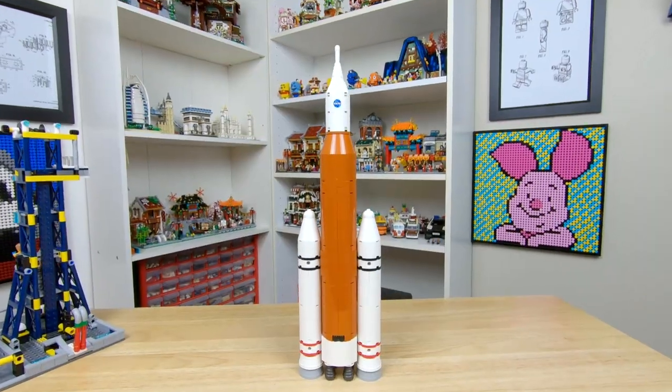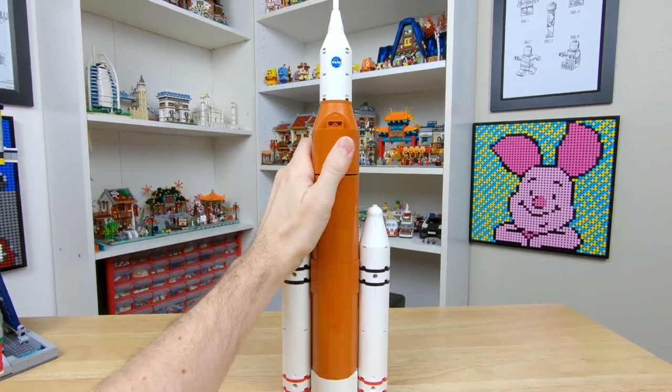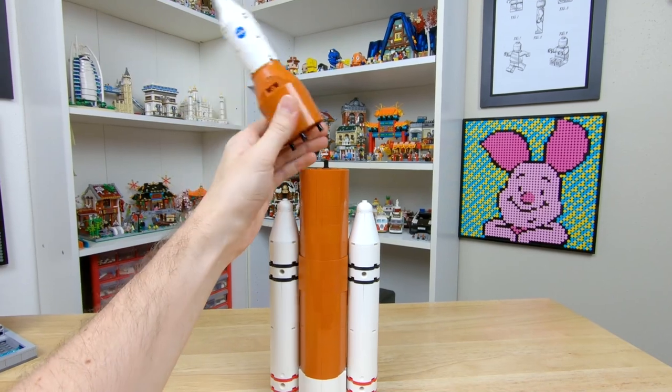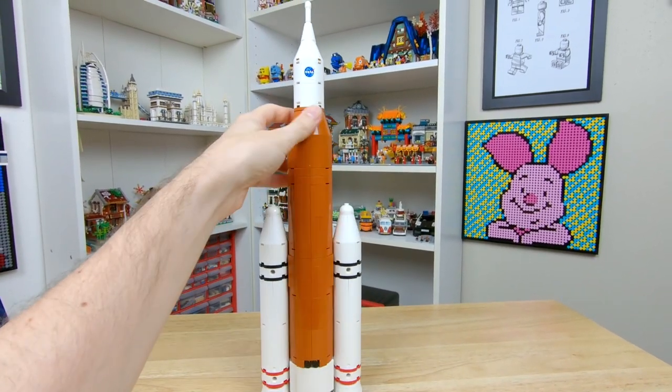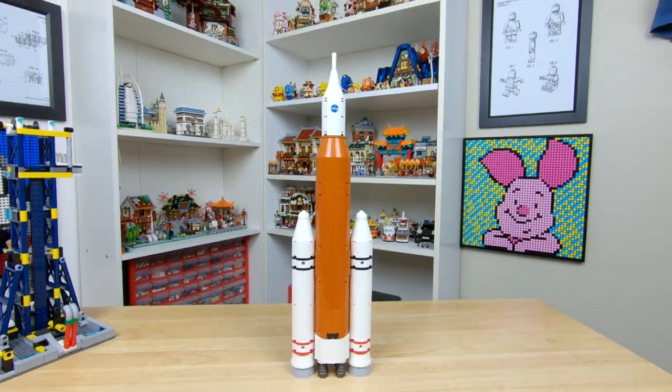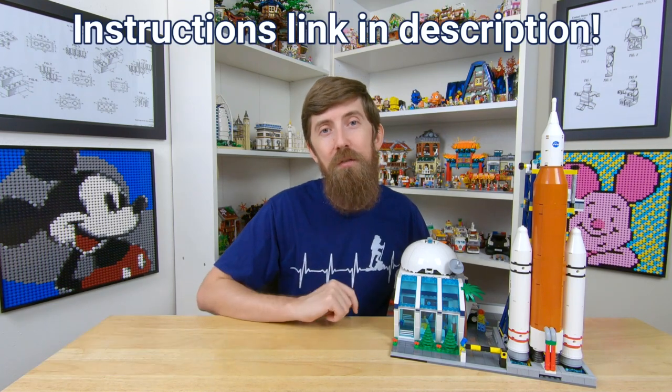I'm going to propose that minifigures don't quite have as sensitive hearing as we do, and that's why they can have a rocket launch center right in the middle of their city. We can also see that with a few little changes we can make the rocket look infinitely better — by just adding a few slopes on the front and the back we now have a nice uniform look and it's still functional. I don't know why LEGO didn't do this in the first place. So there you go guys, that's my rocket center MOC. Let me know what you thought about it in the comments, and remember if you want to build it yourself I put a link for the instructions in the description.